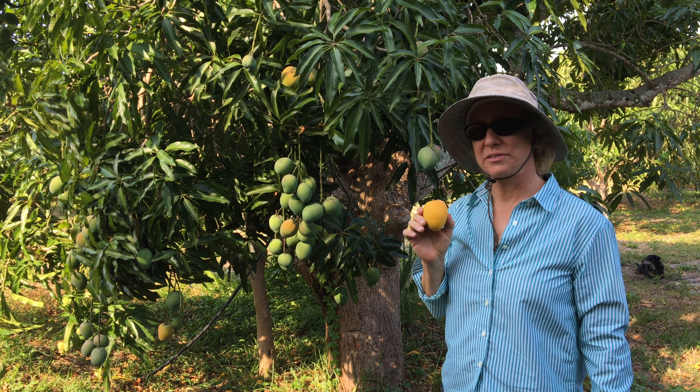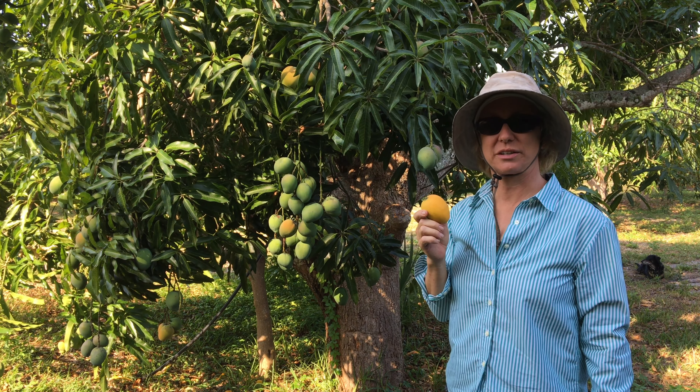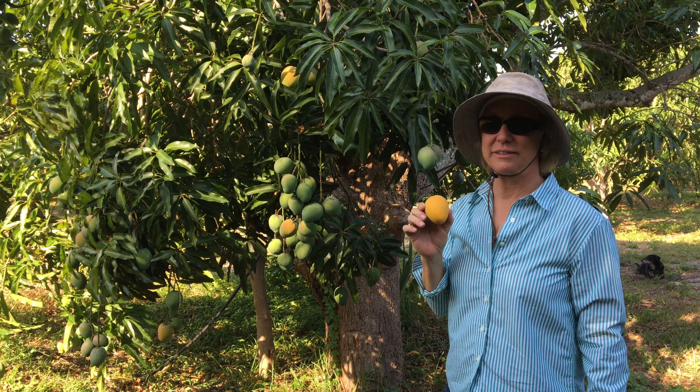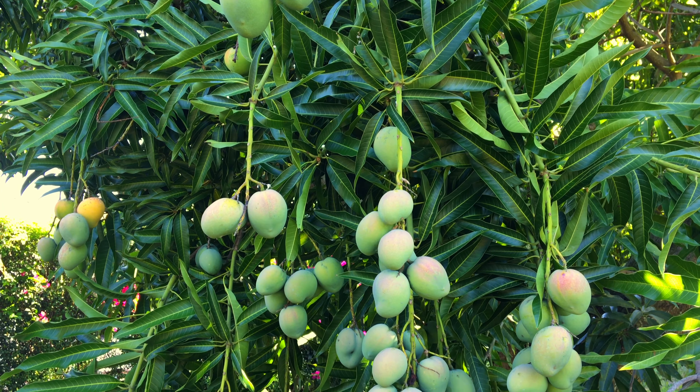This is a very popular mango to use as rootstock. It's polyembryonic, so almost all of the seedlings are genetically the same. That's very good quality and it's also a very vigorous rootstock.